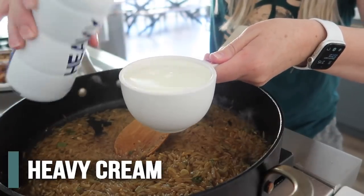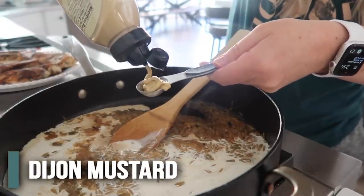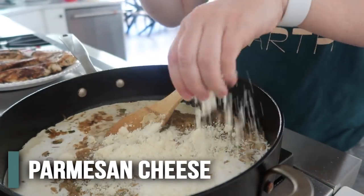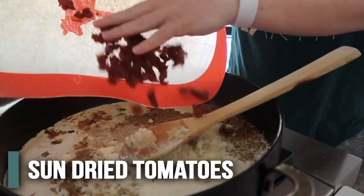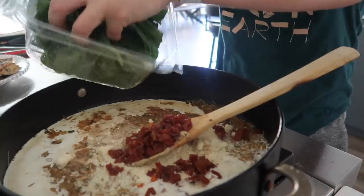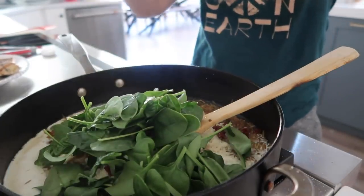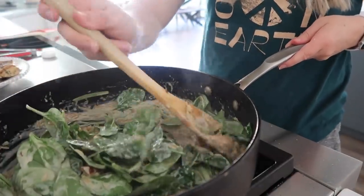We're going to add one cup of heavy cream, then two teaspoons of Dijon mustard, about a third cup of grated Parmesan — and we're going to eyeball this one, a little bit more because you always need more cheese, right? Then we have about a half cup of sun-dried tomatoes — I cut those up so they weren't so big — and then about two cups of spinach. I'm just going to do a few handfuls here. We're just going to mix this all together until the spinach is nice and wilted.